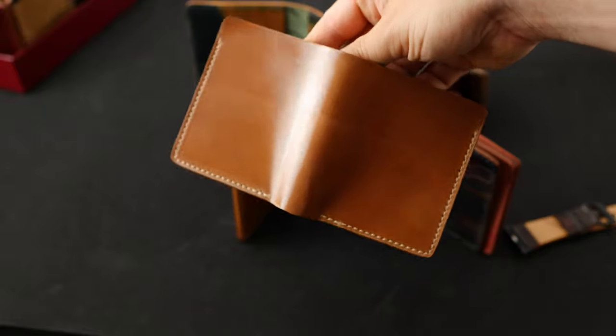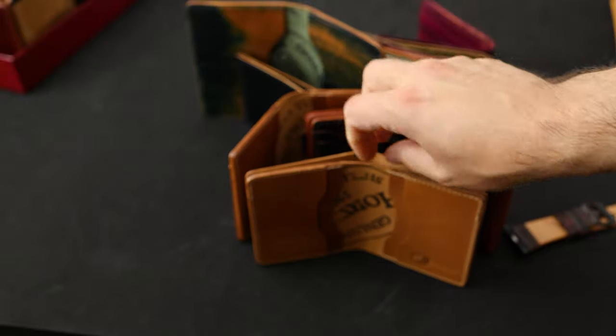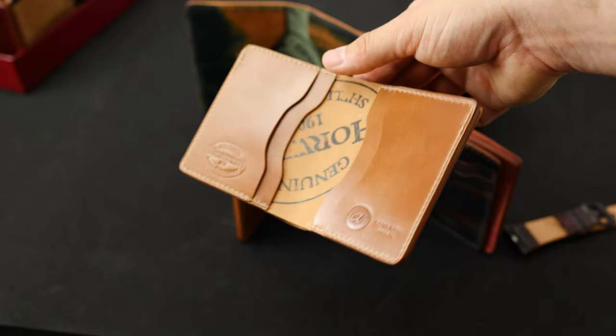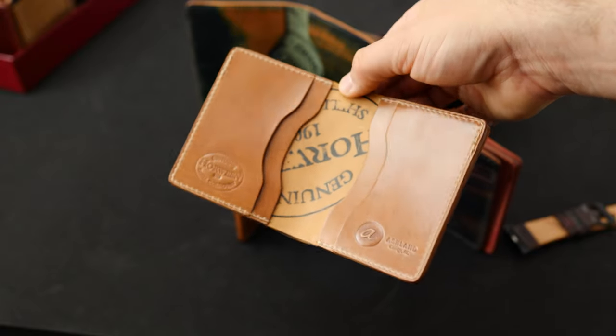This next one is a Tall Tony the Ant in natural shell cordovan, with the interior also in natural shell cordovan. Normally we flip the center piece around to make a nice flush look of a continuous piece of natural shell on the interior, but this time we wanted to highlight the Horween ink stamp, so we flipped it around backwards.